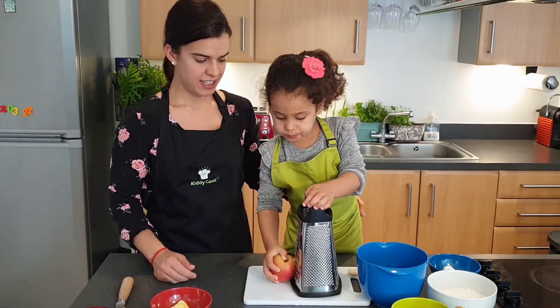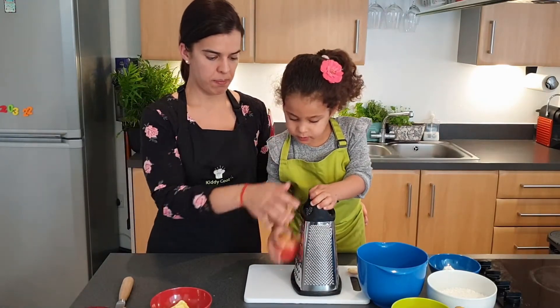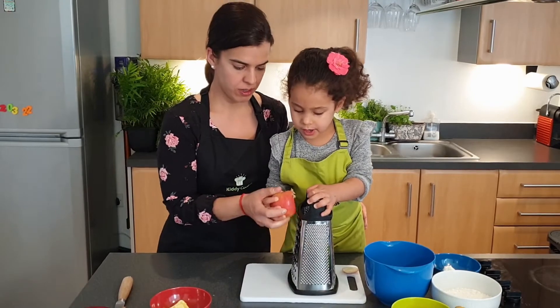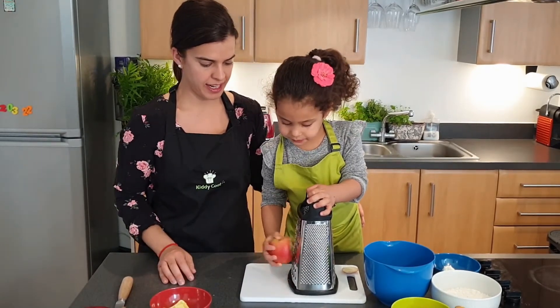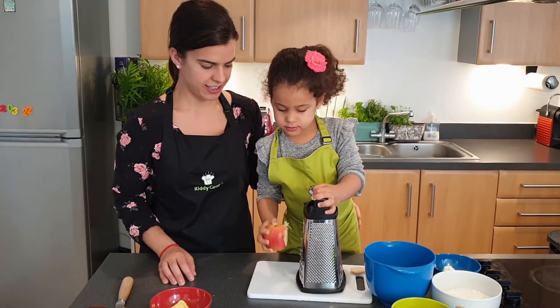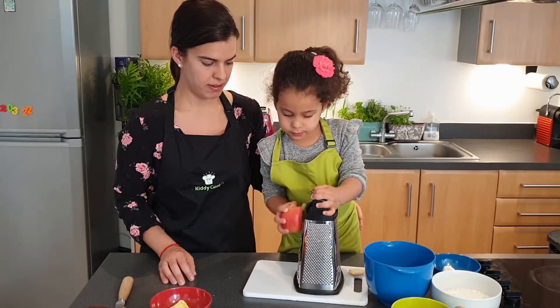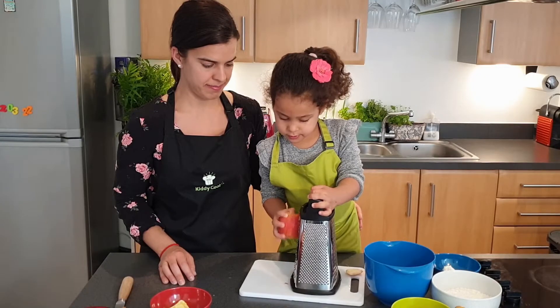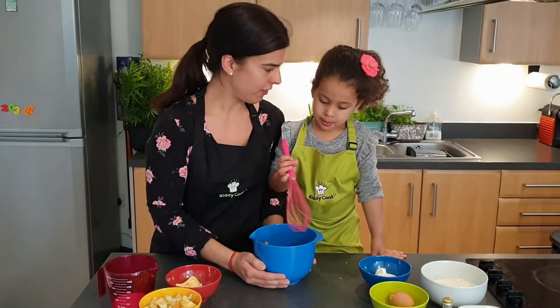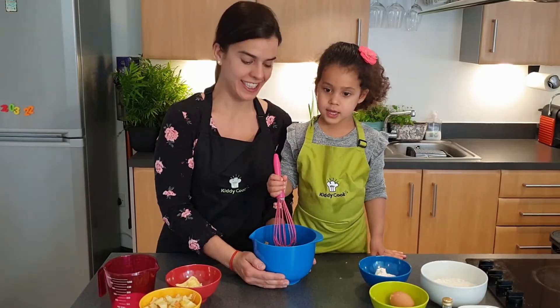You hold on and move from up to down — work it from top to bottom. Awesome, very good. So we've got our grated apple now. Good effort, Mia. I ended up helping at the ends, and we're going to mix.